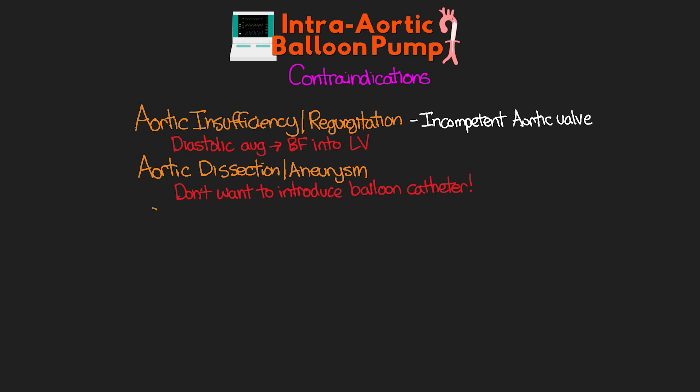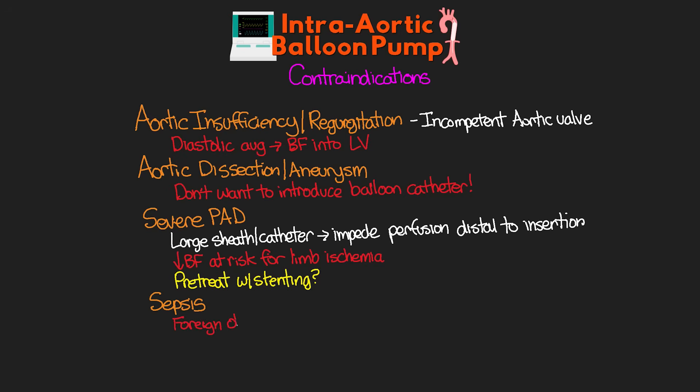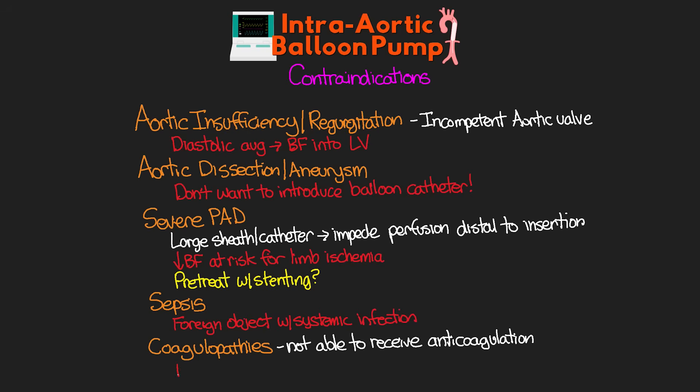Another contraindication is severe peripheral artery disease or PAD. Due to the large size of the sheath and balloon catheter, we would be impeding perfusion distally from our insertion site, putting patients with PAD at risk for limb ischemia. One option for these patients would be pre-treating the site with stenting prior to insertion. Another contraindication is sepsis — we would not want to introduce a foreign object into the aorta with a systemic infection present. Finally, coagulopathies are a contraindication, as full anticoagulation with heparin is usually required when the balloon pump is in place.